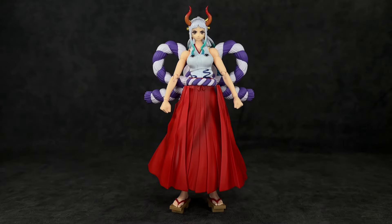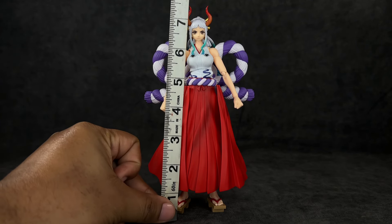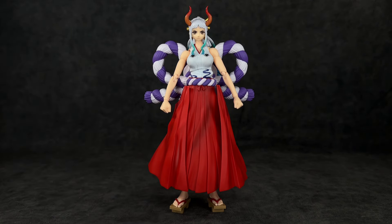When it comes to the height of this figure, she's right at about seven inches to the top of her head and about seven and a half inches to the top of her horn. Again, very very tall, which is accurate — she's huge in the series. We saw that in flashbacks with her and Ace and in episodes where she's standing alongside Luffy. We'll do some size comparisons later to see how well she scales with figures from the One Piece line so far.